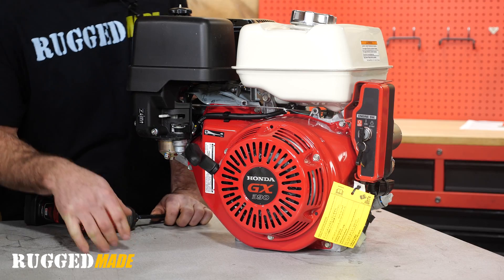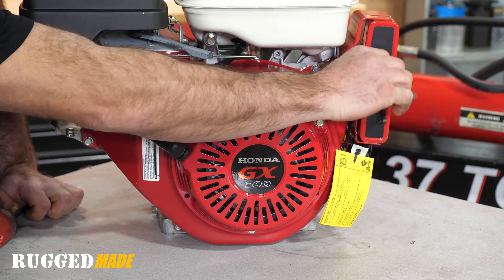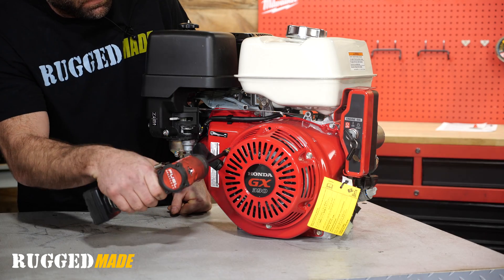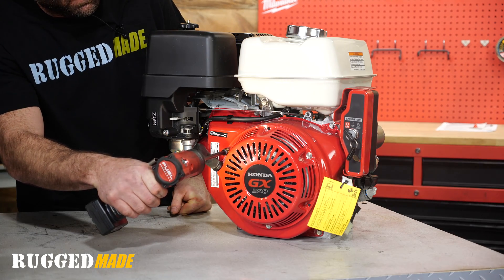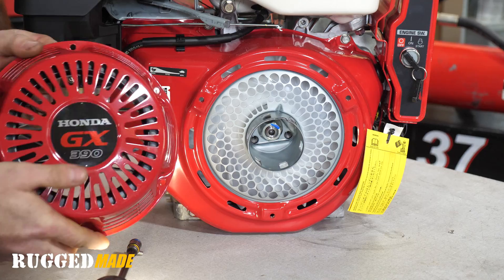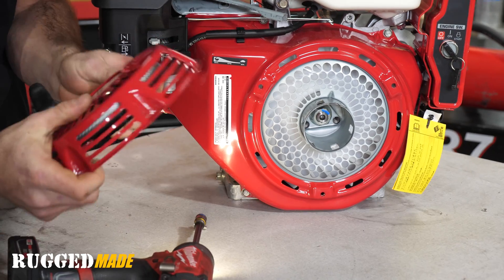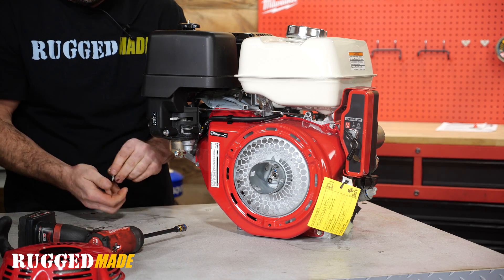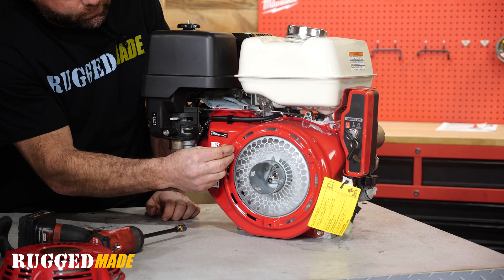When removing a pull start cover, make sure the ignition is turned off and remove the three bolts that hold it on — usually eight to ten millimeters. Make sure you don't lose those bolts, as they can be hard to find. One technique we like to use here in our shop is we put them right back in the holes until we need them.